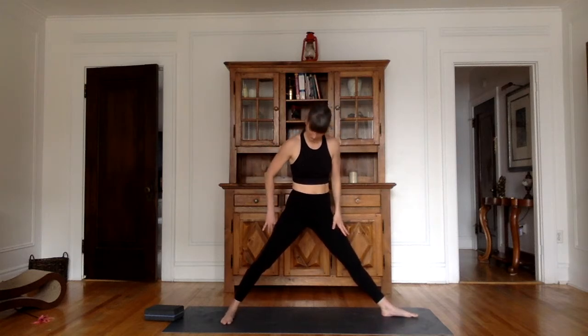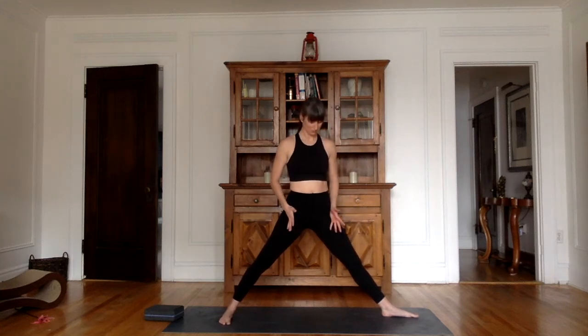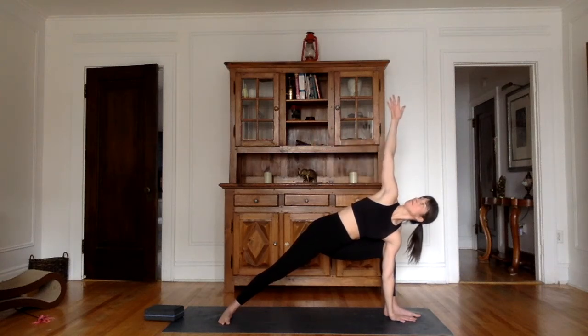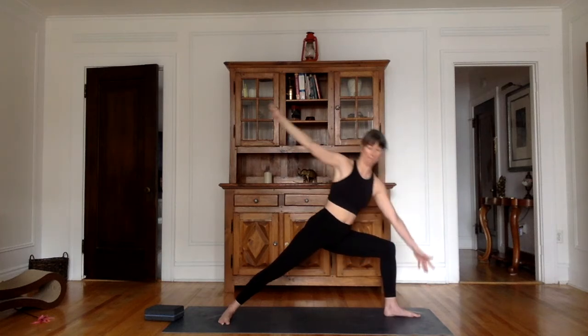Bring the right toes in, left foot out to do the other side. Your back foot can be parallel to the short end of your mat but no wider. You're opening your hips. Arms parallel to the ground. As you exhale, bend the left leg — thigh parallel to the ground. Inhale up. Exhale, bend the left hand in front of the left foot, right arm up. You can see the nice straight line from the right heel all the way to the tip of the finger. You don't need to bring your arm over and up — it's just another option. Breathing through the nose, pushing the hips forward. As you inhale, come up, then extend the front leg.